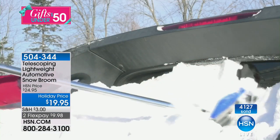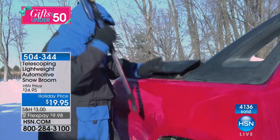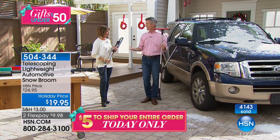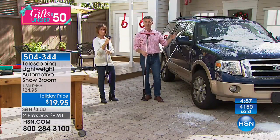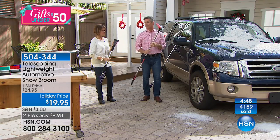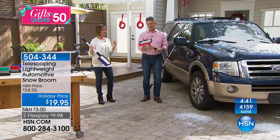Think about new drivers — especially new drivers in the snow possibly for the first time. This could be something they're not thinking about. Make sure you get one for them so when they wake up and see that thin layer of ice — many mornings there's no snow and you think everything's fine, then there's a half inch of ice. Even if you just need that icebreaker, you're set, and then the squeegee and brush to get rid of all the snow.